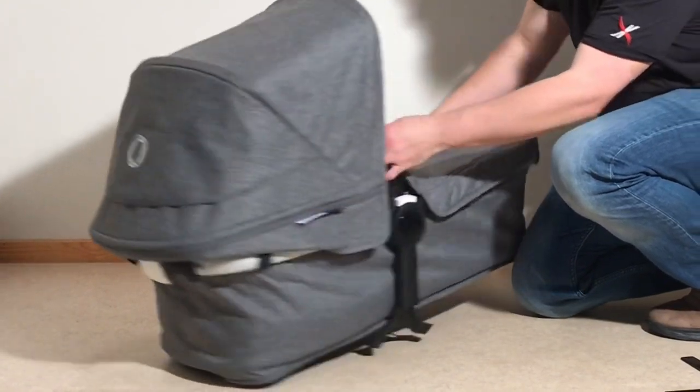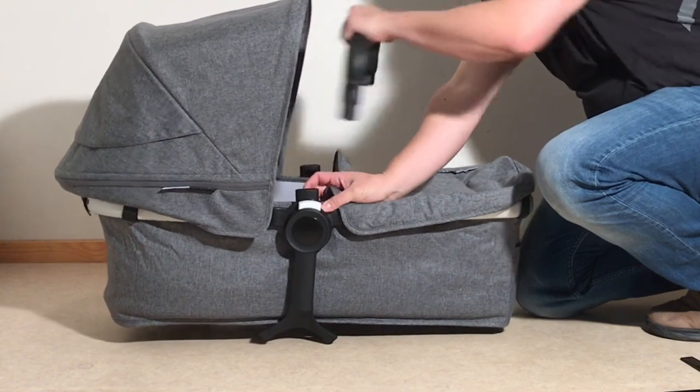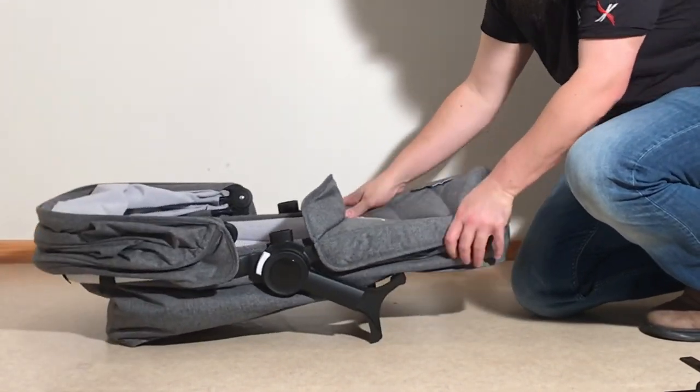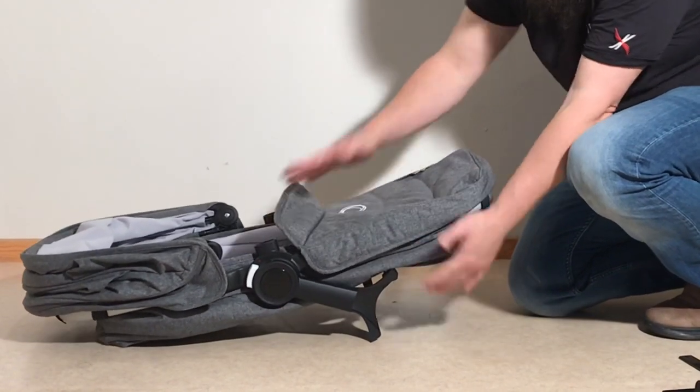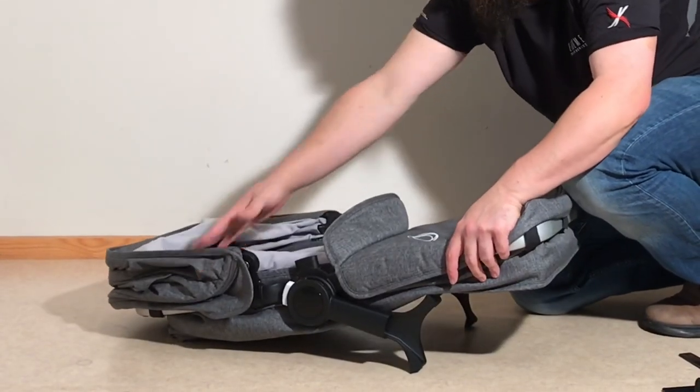Reattach your velcro afterwards and reattach your canopy. Then pull off the bumper bar and pull down your canopy. Now, because you've removed those struts, it's possible to kind of flatten the bag a bit. The feet still stick out a bit, but you do get it a bit flatter than it would be otherwise.